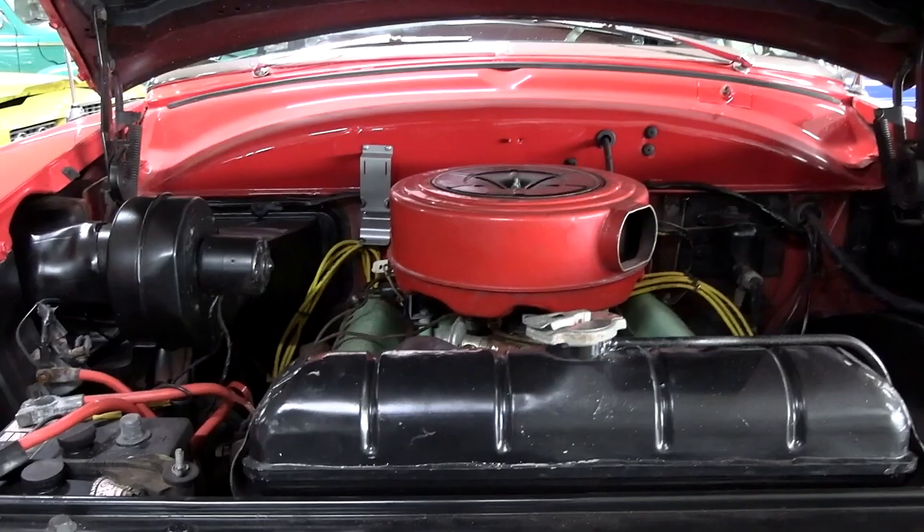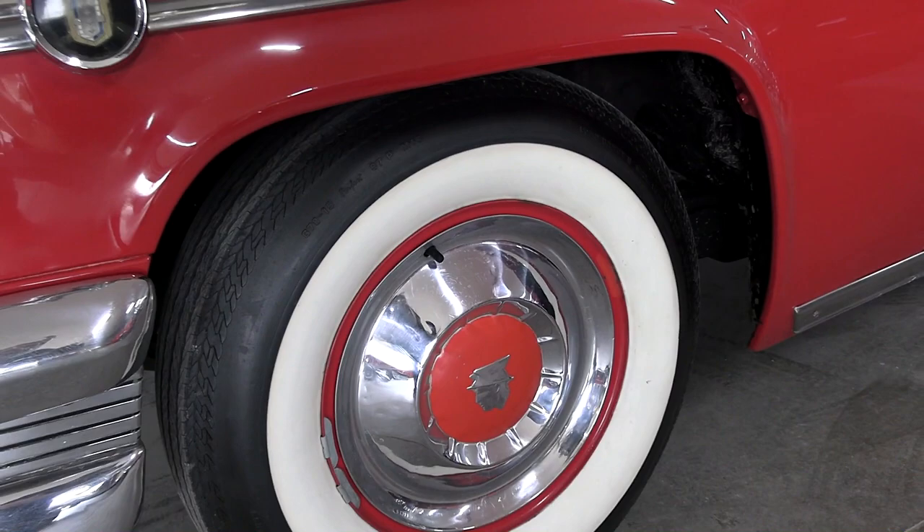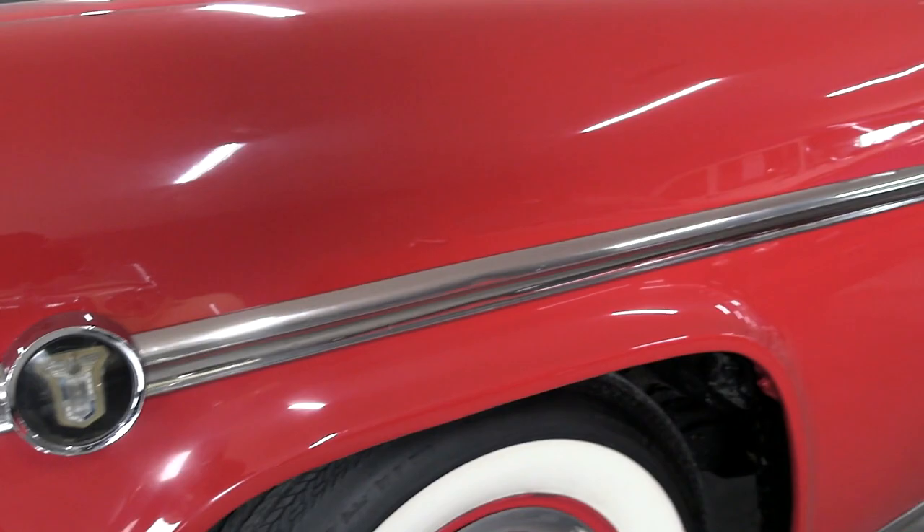That's definitely the way you want to find them — it's really a sharp car. Let's go ahead and continue down the side here. You can see it is riding on the painted steel wheels with full hubcaps and wide whitewalls. Just nice trim all around this car.